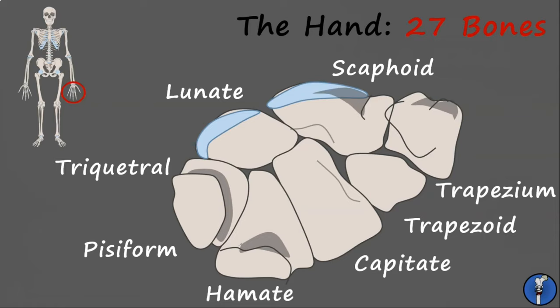These are all named according to their shape. For example, the scaphoid is boat-shaped, so it comes from the Greek word for boat. And the lunate is moon-shaped, so it gets its name from the Latin word for moon. The pisiform is P-shaped, and the triquetral is three-sided. The capitate gets its name from the Latin word for head, and the trapezium and trapezoid both get their names from the Greek root for table.